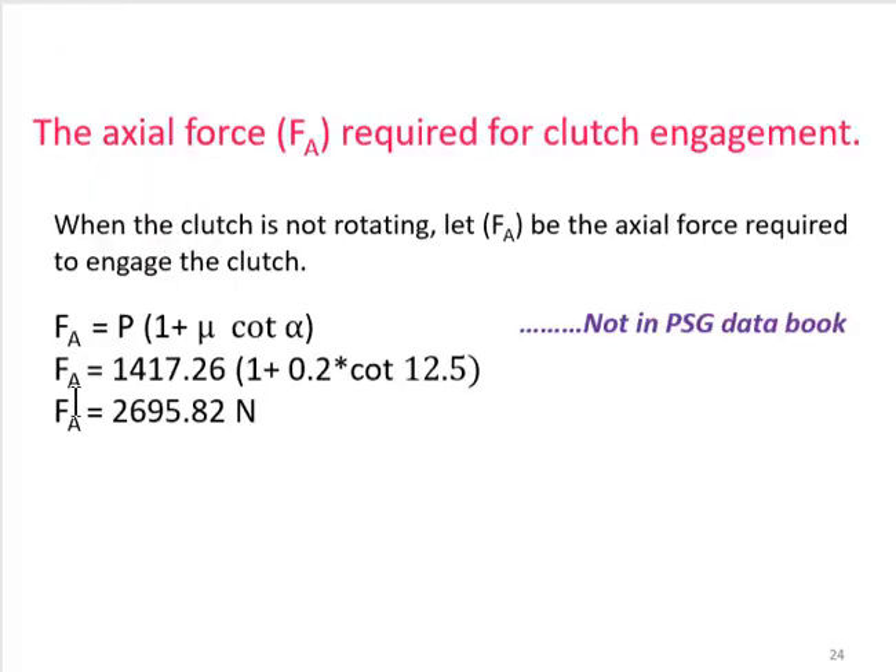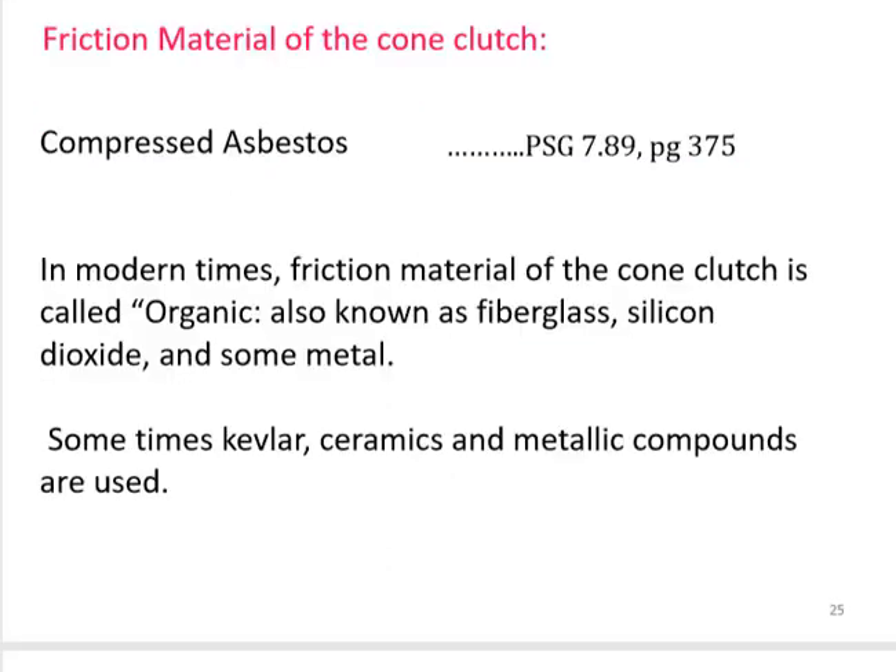The question asks for the actual force required for clutch engagement. This formula is not in the PSG design data book but appears in VB Bhandari and Shigley. Substituting the known values with μ = 0.2, the actual engagement force F_a comes out to 2695.82 N.